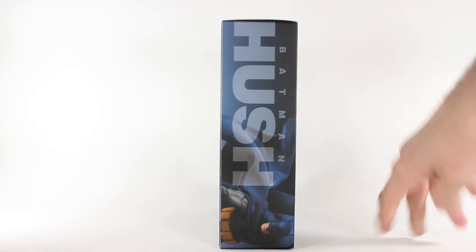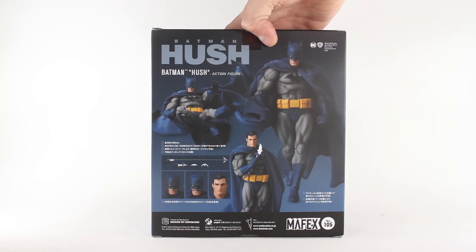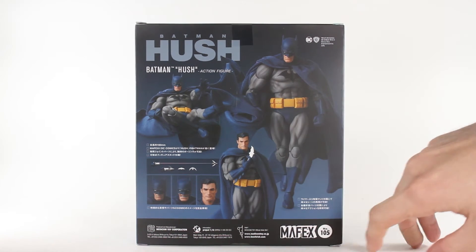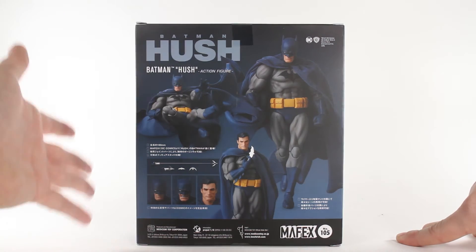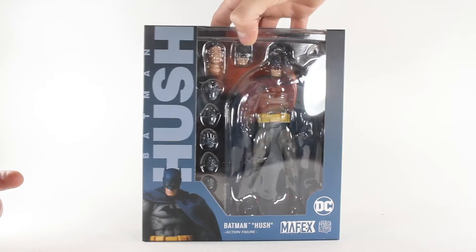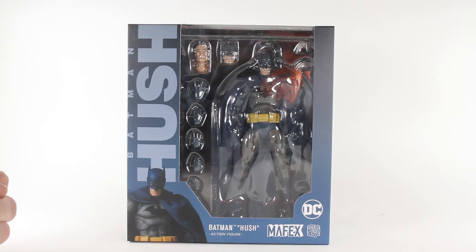On the other side we've just got the Hush branding — basically a 'shh' sort of thing. On the back we've got some lovely promo shots, that Don Draper-looking head right there, looking really nice, and then all the other stuff he comes with.